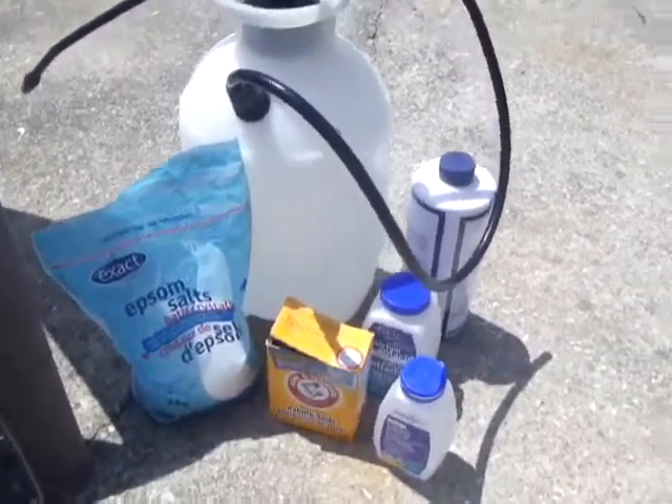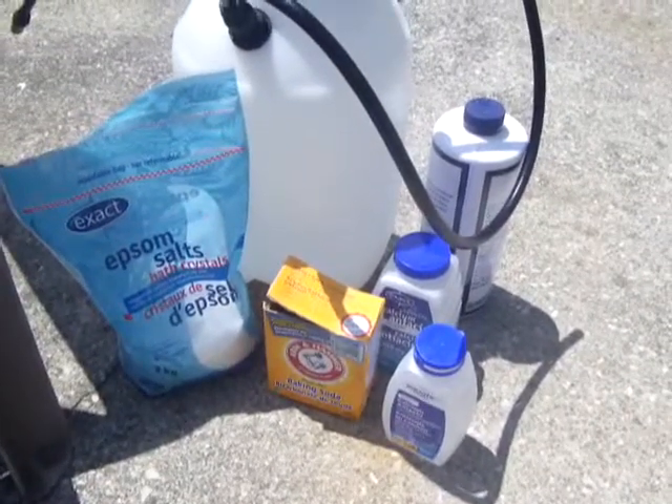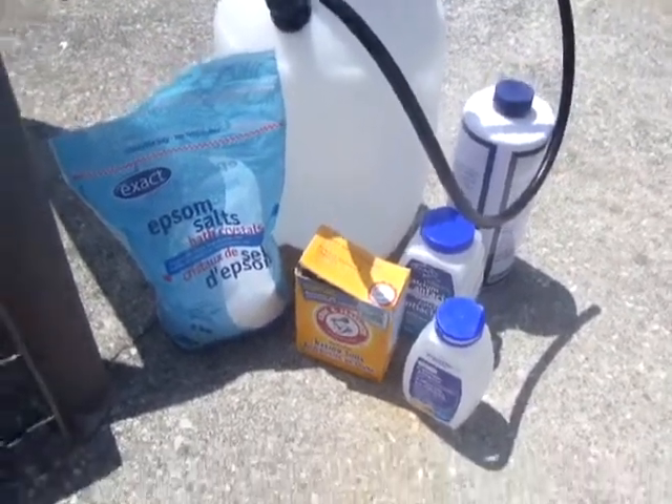You want to protect your garden naturally? This is all you need. Not expensive — cheap. You just gotta do it. It just takes effort.